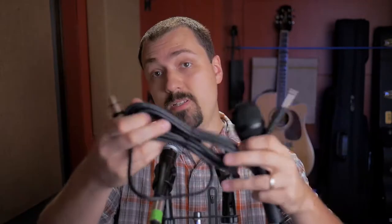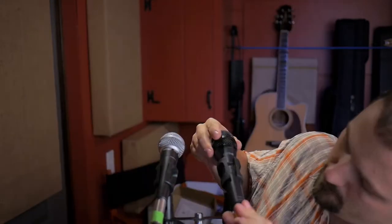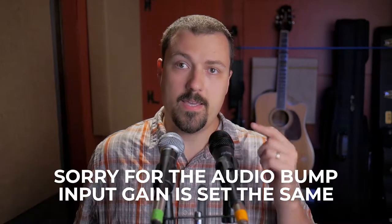It looks like a dynamic microphone, and it's got a little on-off switch, so that's kind of neat. It also comes with this 8-foot cable, which is XLR to quarter-inch. I'm not going to use it for this test, but it might come in handy. Let's just plug it in, turn it on. So, what you're now hearing is the K6 microphone.